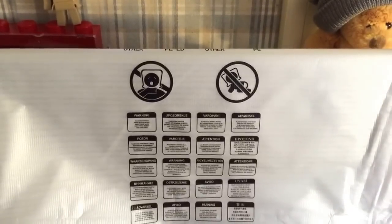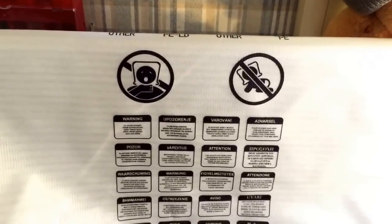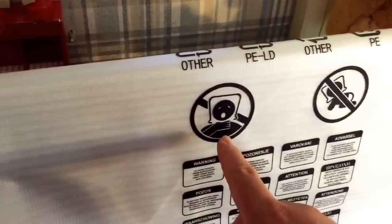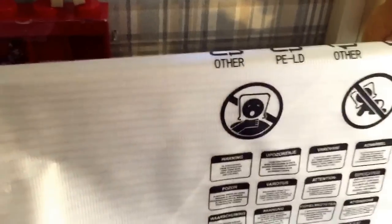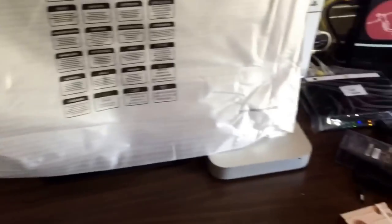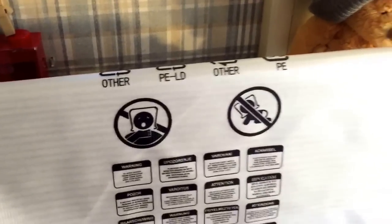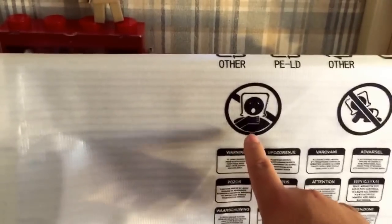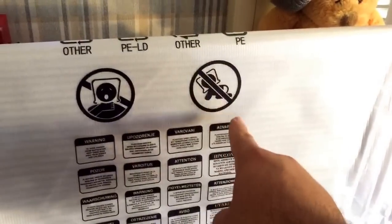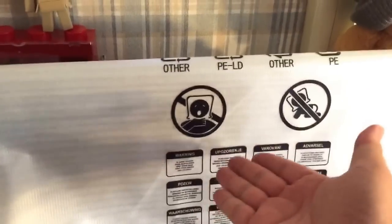Hey guys, before I finish the setup, I just noticed this warning label on the plastic bag that came with the monitor. Are you serious? Who in their right mind would put this on their head? If you're going to buy this monitor, I'm pretty sure you know about computers, or somebody in your household does. Why would you put that on your head? Something like this must have happened to an adult — I understand it's for babies, but for an adult it's just baffling, guys. It's society.